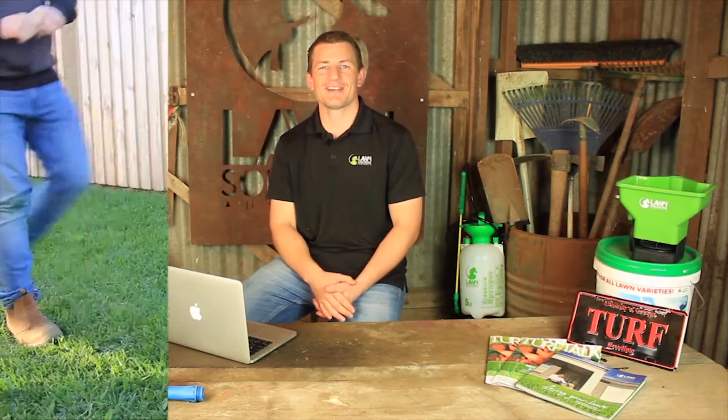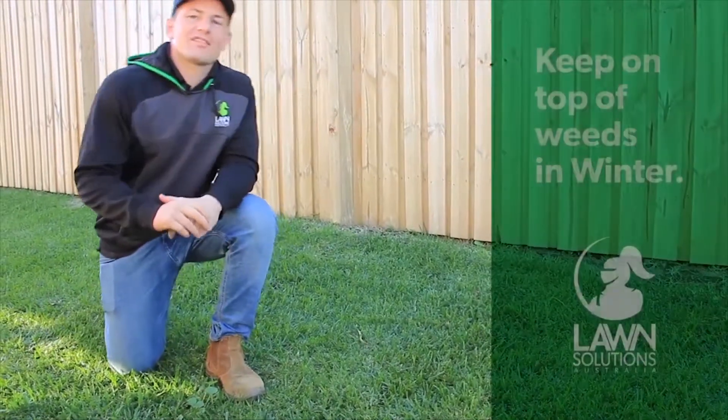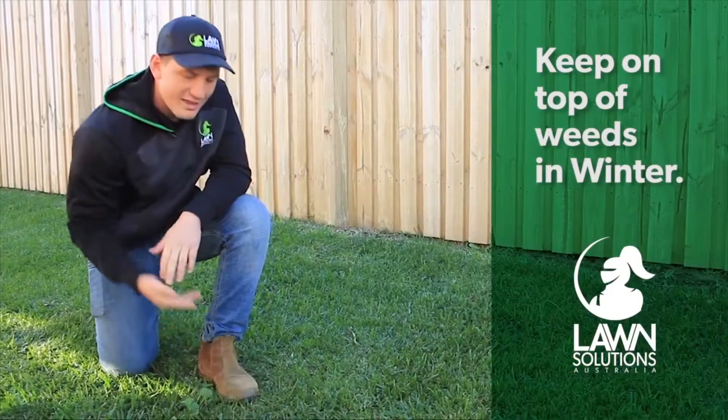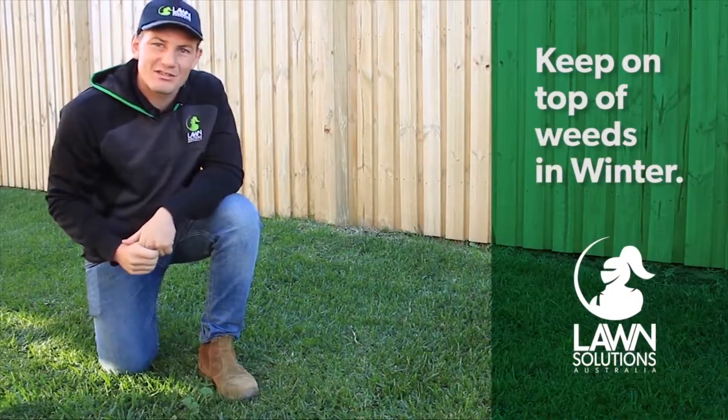Hey guys, Joe from Lawn Solutions Australia here. Check out this quick tip for looking after your lawn this winter. Over the cooler months your lawn can become vulnerable and weeds can take over. This is because the growth of your lawn slows down but the growth of the weeds continues to be strong.